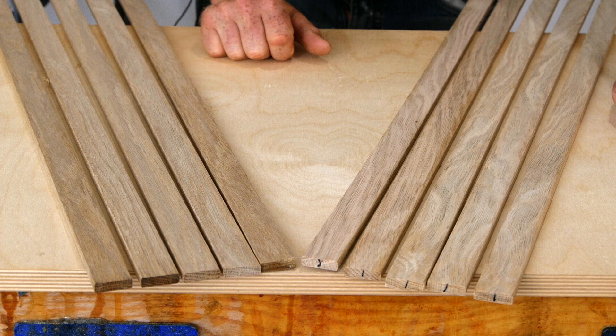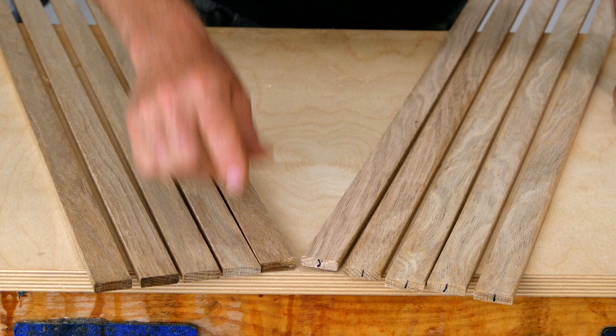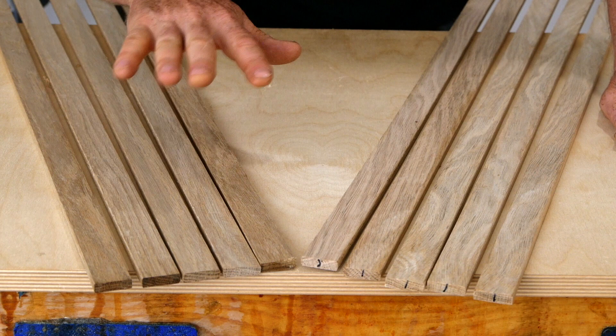Zooming in on the rib stock here for a second — I'm trying to keep this comparison as fair as possible. Both batches of wood are cut to the exact same size. They have similar grain density and similar grain orientation, and the grain is fairly straight along both. I can't say for sure, but I feel like these have a similar moisture content. They're not quite as wet as I like to see ribs going into a boat, but they should be just fine for testing purposes.